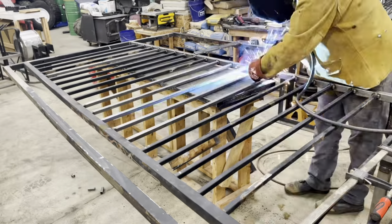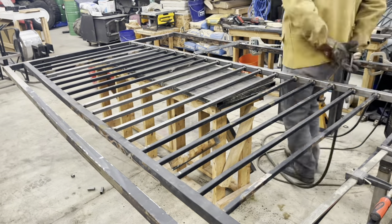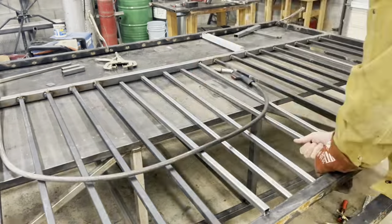There's a lot of welding to do here with the pickets and all the new parts as well.